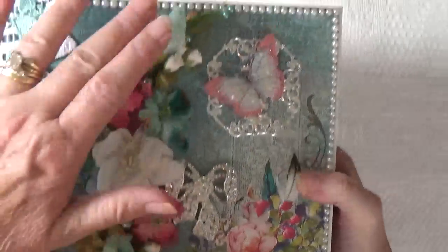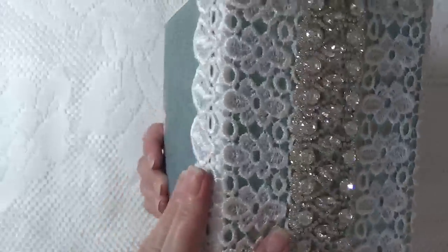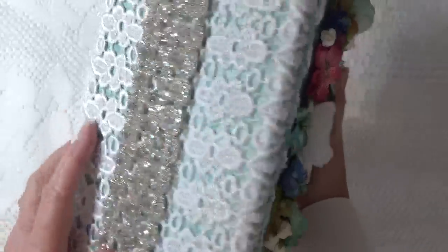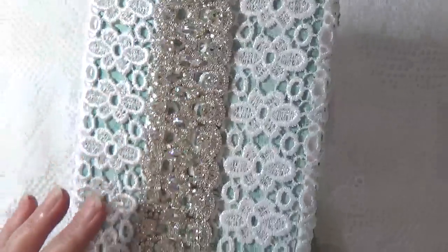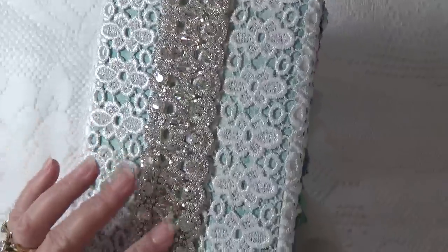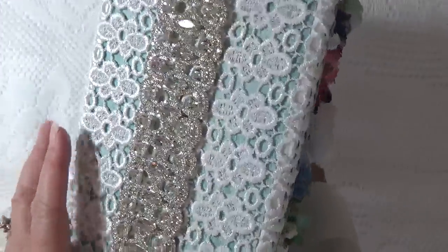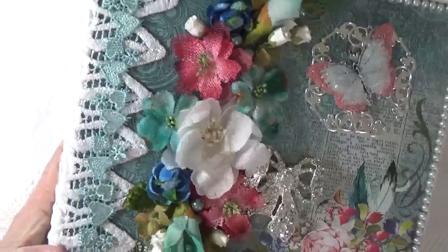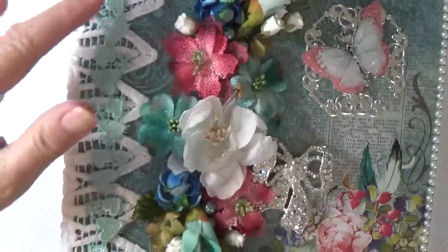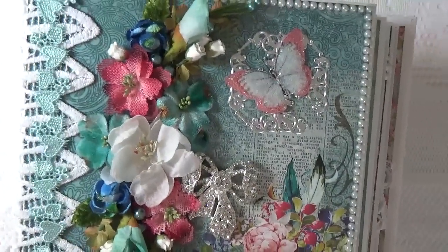Then I've got a pearl border, and I used two pieces of five-inch lace, joining them up the middle with some gorgeous rhinestone bling that Lucy sells. And then this blue heart lace is just something that I had in my stash.